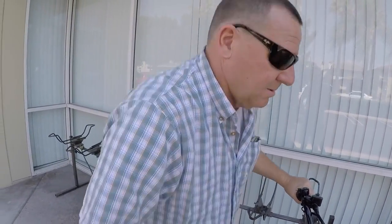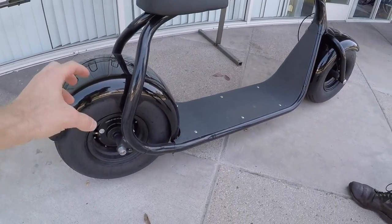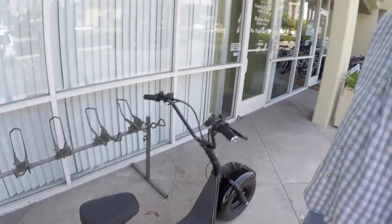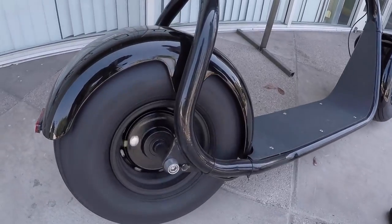Let's talk specs. It's an 800 watt gearless direct drive hub motor. You do hear it a little bit — it's kind of a ring — but being gearless it should be solid. It's not like the most immediate super strong torque off the line; it's more of a smooth, steady, fluid feel.